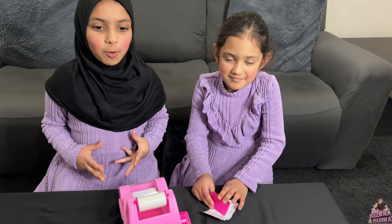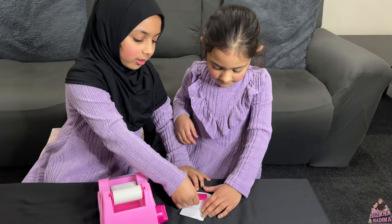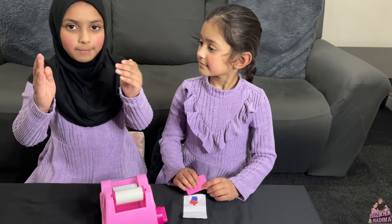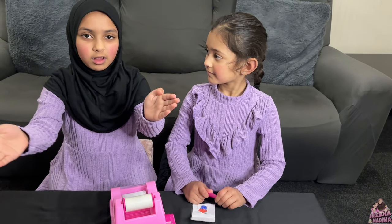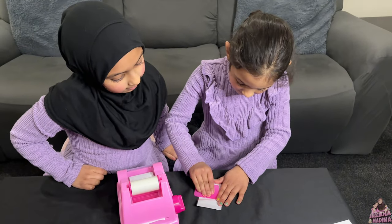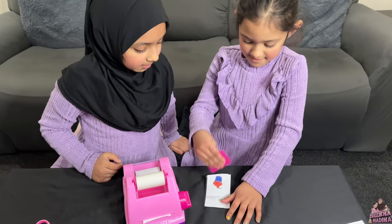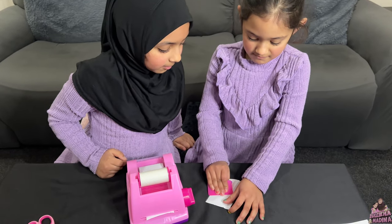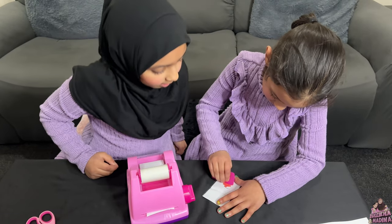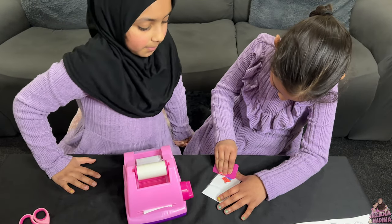So now I've cut it, Medina is going to use this — you just got to scrape it down. And this will push the paper and the sticker together. So now you can stop. Perfect. That's done.